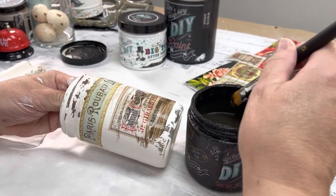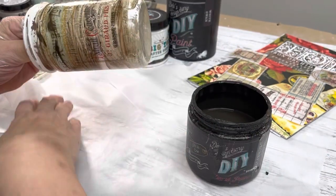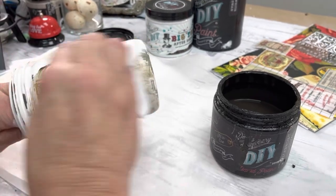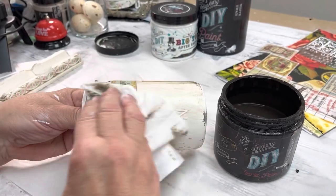I like to age a lot of my items, so I'm using Dark and Decrepit — it's like a water-based stain without all the smell, and it dries so fast. You just put it on and wipe it back with a baby wipe and you're good to go. You don't need to seal anything anymore — it's a sealer all in one.